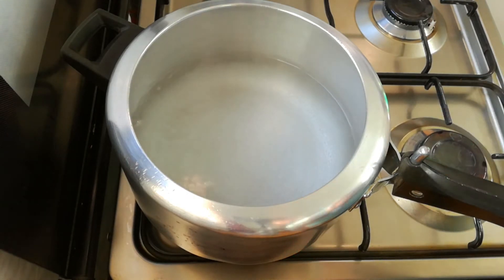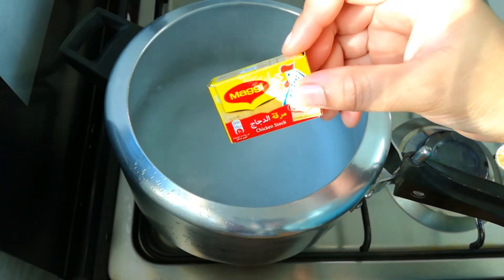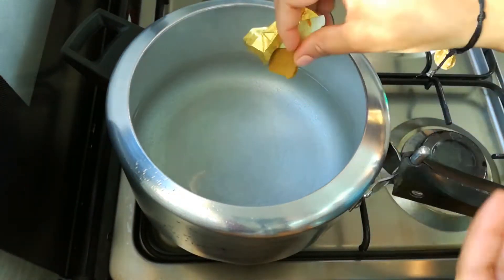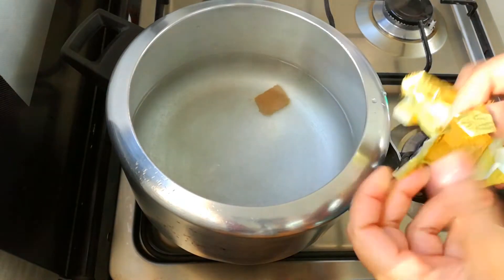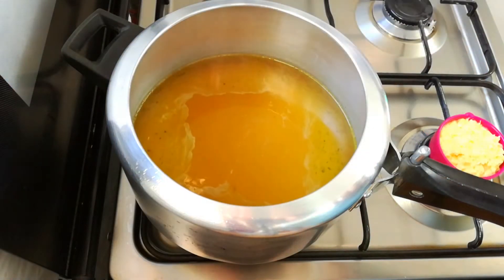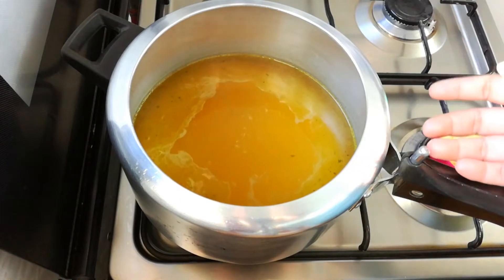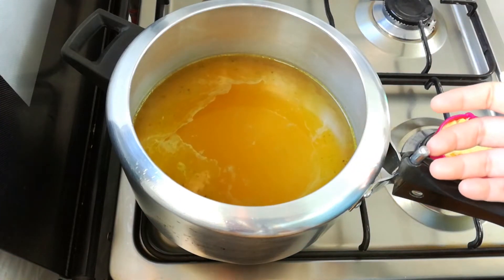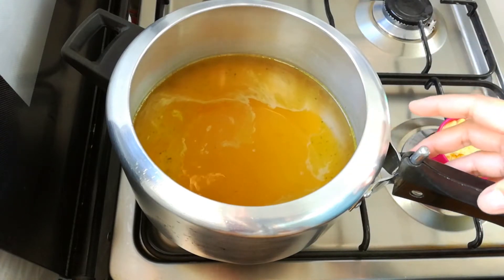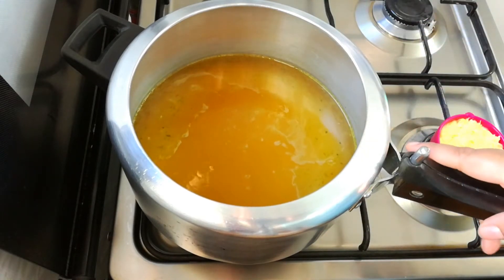Now we will make chicken stock. Put the chicken stock in the box and put the two cubes in the box. The chicken is just a little bit of a portion.